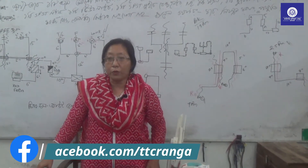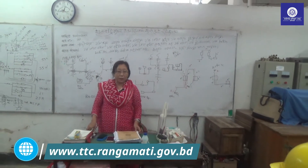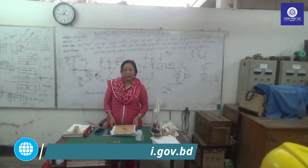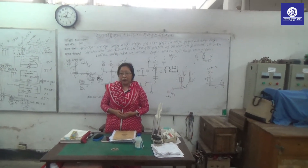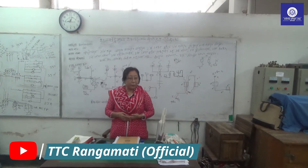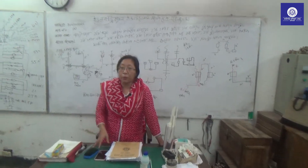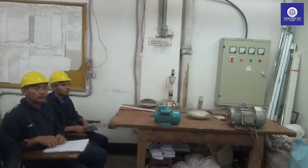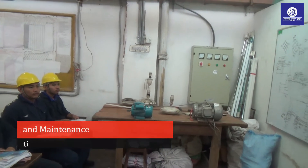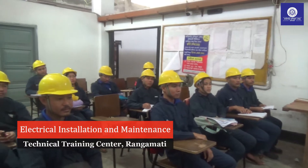This is the first class of EIM. This class will be done and followed by the next class of EIM.